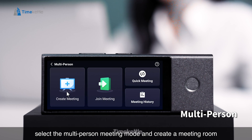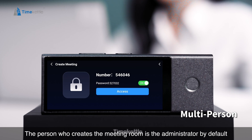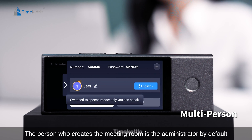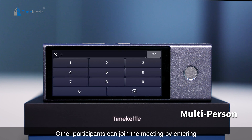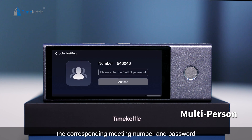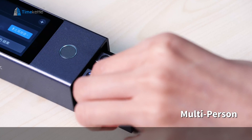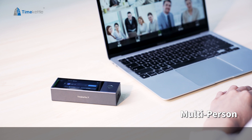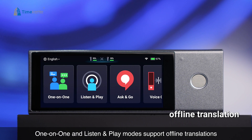For an online meeting, select the multi-person meeting mode and create a meeting room. You can choose whether a password is needed to join. The person who creates the meeting room is the administrator by default. Other participants can join by entering the corresponding meeting number and password.